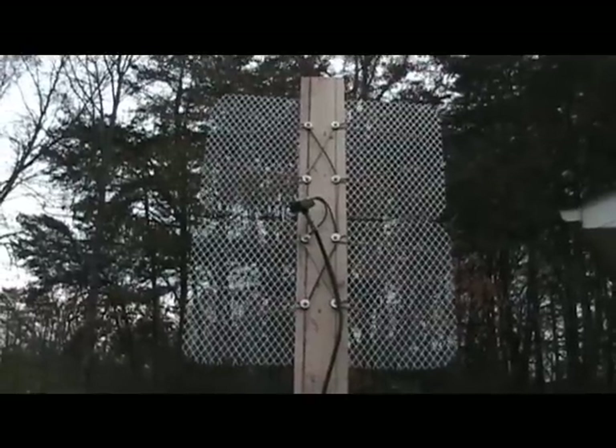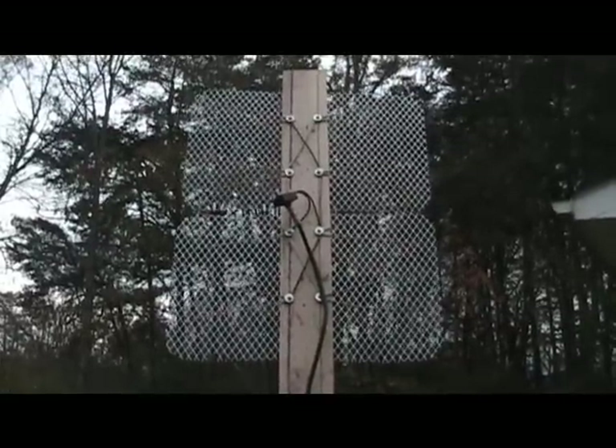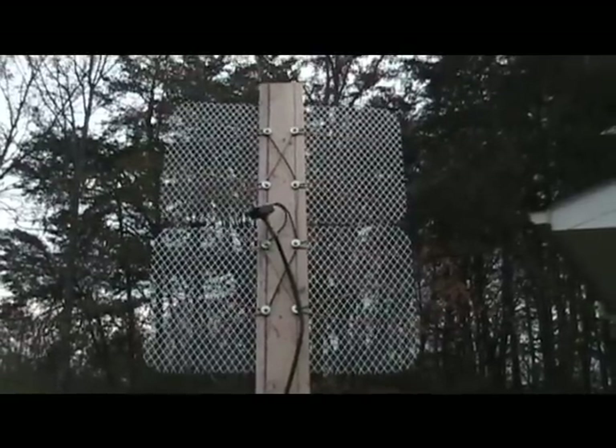So I dug around the house, found some things that I had scrapped around. I invested $15 in a few other parts and came up with a digital TV antenna that you see here. It is what's called a bow tie configuration, or a DB4.